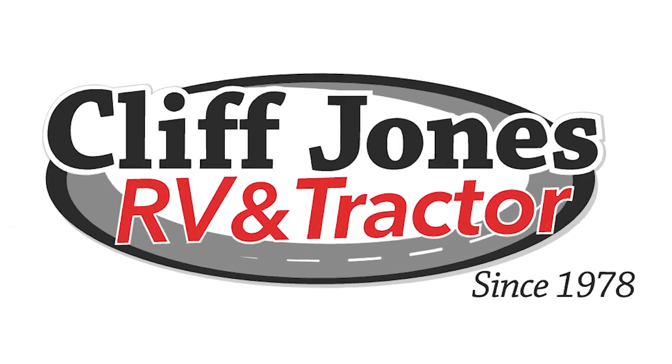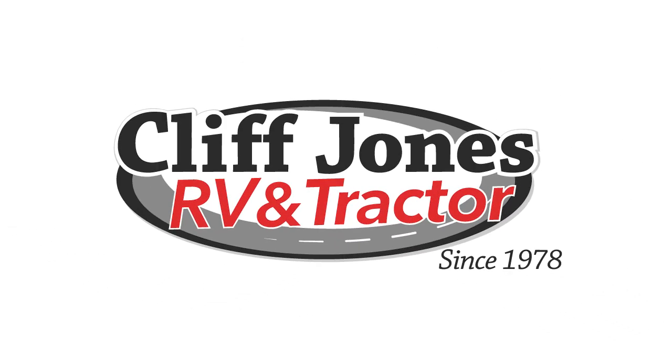Good evening. Troy Sneko from Cliff Jones Mahindra Tractor over here in Seeley. I do apologize for the delay on the numbers — I did have an RV customer come in and I've been just totally swamped since then. I am working late tonight, so I did want to make you this video to tell you more about the Mahindra 3550.